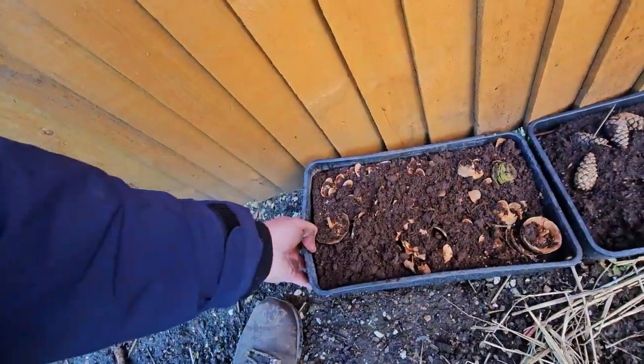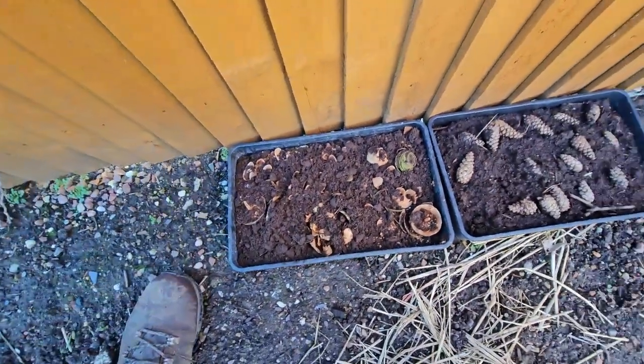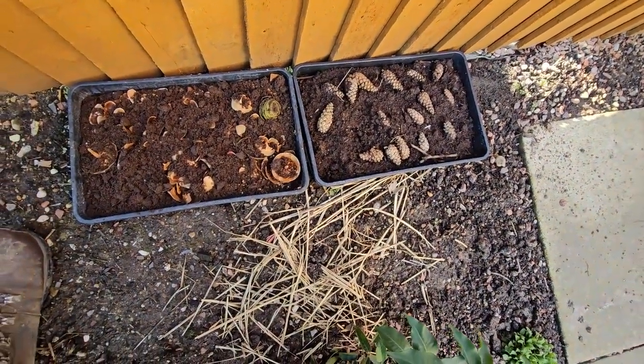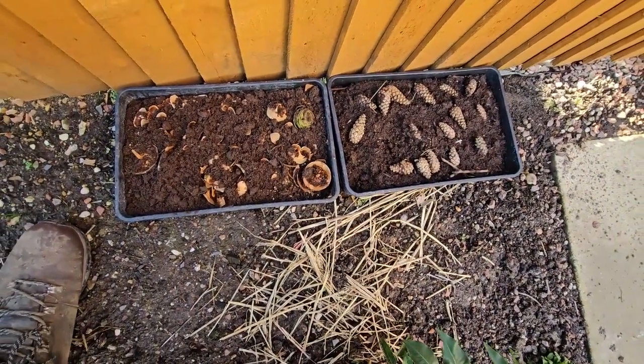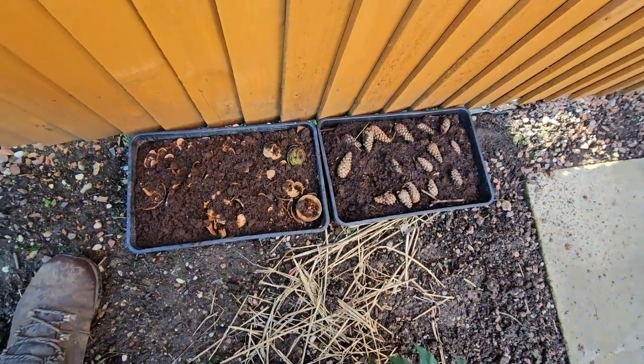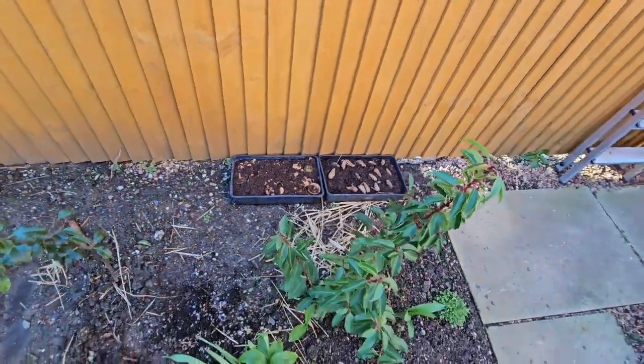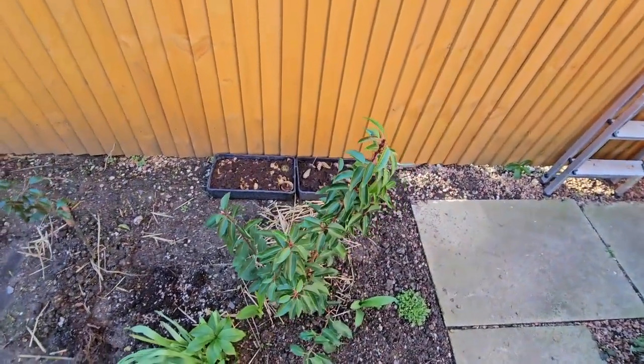I'll put it with the Scots pine and we'll see what happens. Nothing's happened with the Scots pine so far. I'll get back to you in a few months' time.